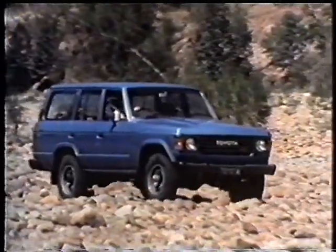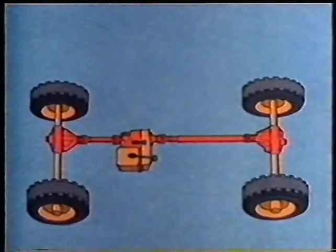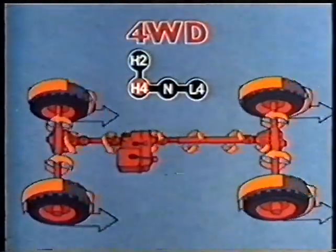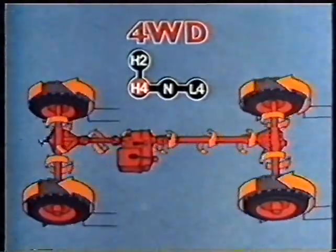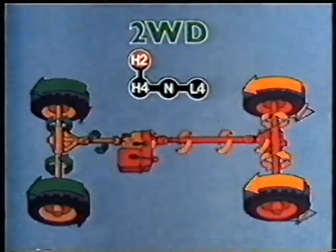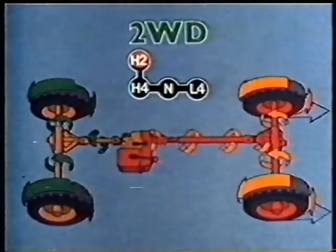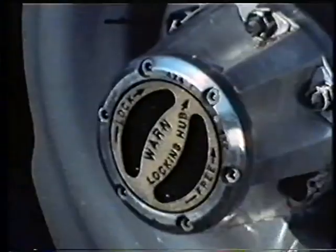The Toyota four-wheel drive system has two drive shafts and differentials operating through a transfer case. Engine power is delivered to all four wheels, and the transfer case also enables the driver to select either high or low range. In two-wheel drive, the power is applied through the rear drive shaft, but the front drive train components are being turned by the wheels, so many operators fit freewheeling hubs.